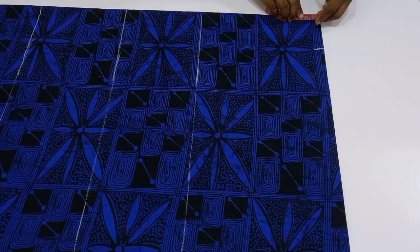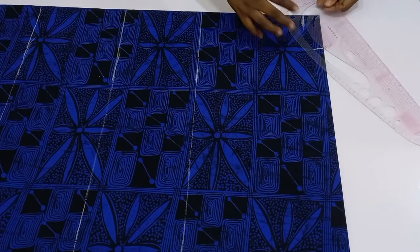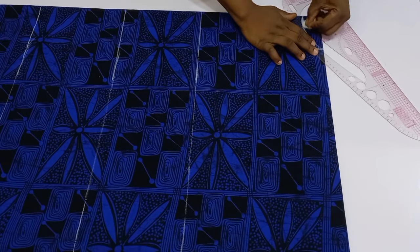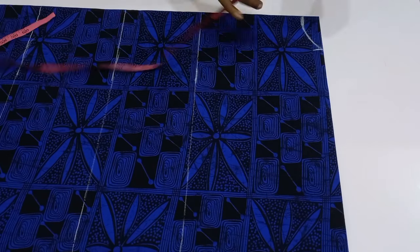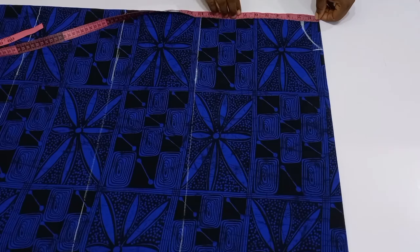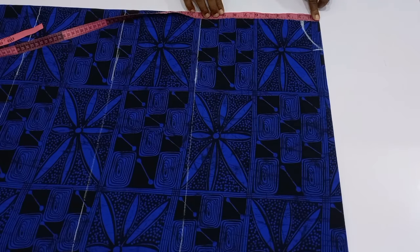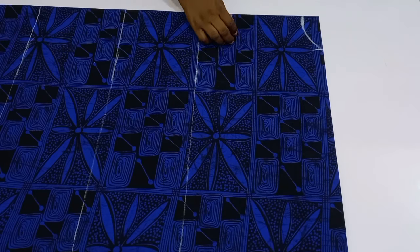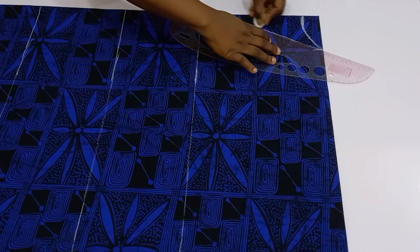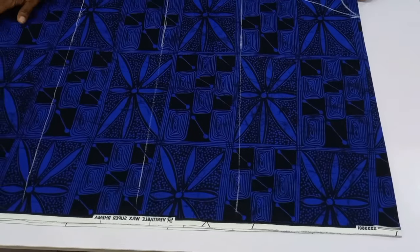Go back to the folded part of your fabric and measure out the neck width and neck depth. For my back neck width and depth, I'm using three and a half inches by 1.5 inches respectively. After marking the back neck, I mark the front neck depth — it's a V-neckline, so I went down to seven inches for the V and connected it into the width.